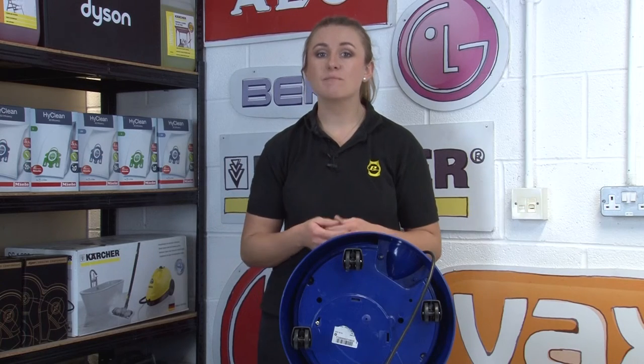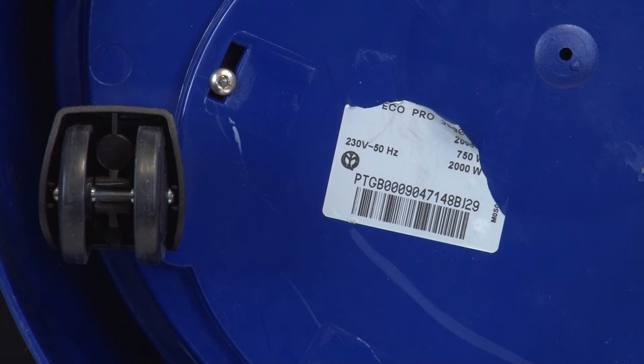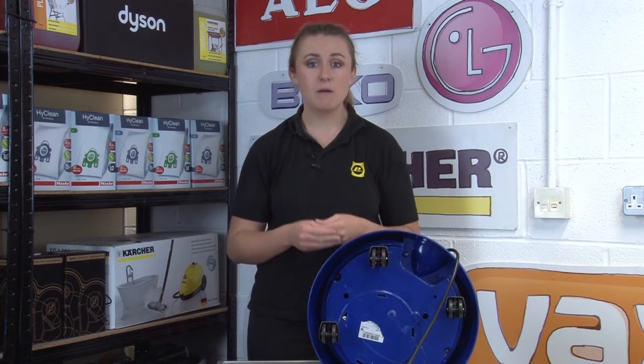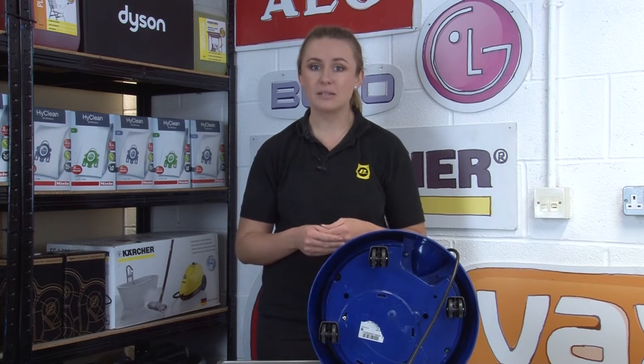Old worn data stickers may have the model information still partially visible. If this is the case, take a picture of the info that's there, then take your search online. Replacement parts will have a list of models they're compatible with, so you can try to match up the part with what you think the model number could be. This isn't an exact method, but finding replacement parts using just the partial model number can work — though you do run the risk of getting parts that don't quite fit or look slightly different to the original.